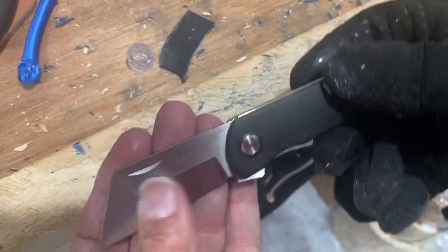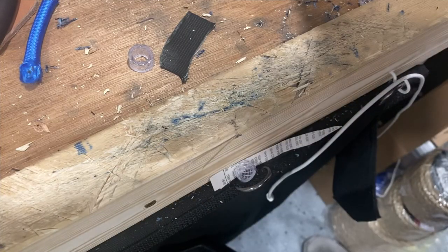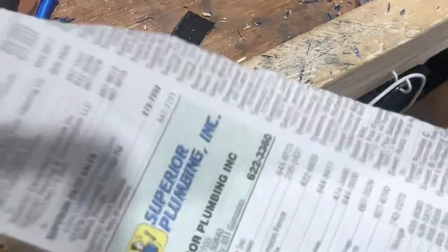That performed nicely - went through everything as good as I could hope for. It's a small blade, so I wouldn't be trying to chop down trees with it or anything. I'd definitely give that a pass.